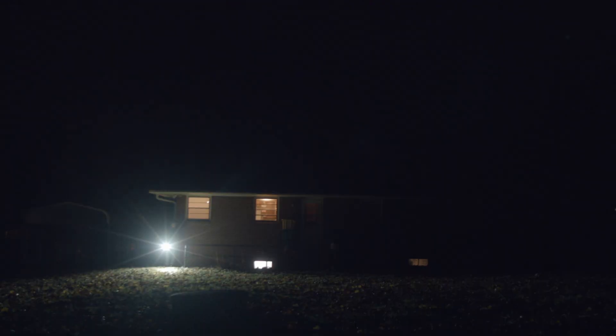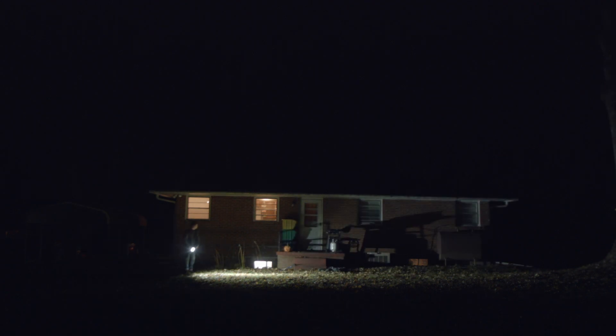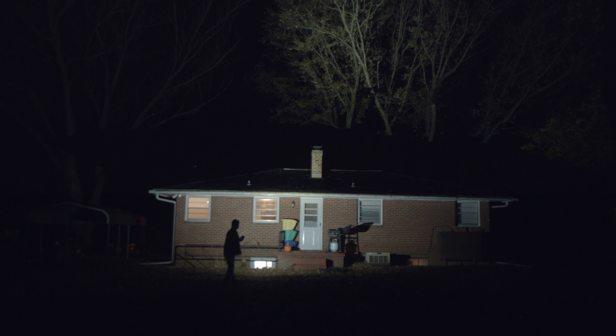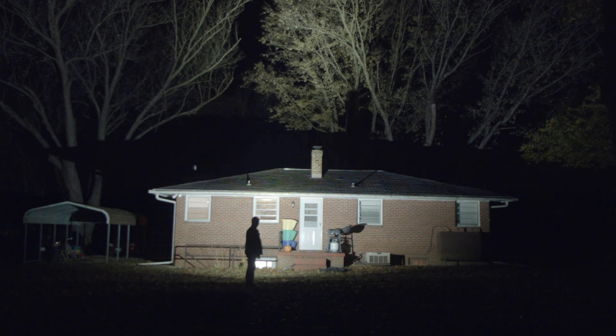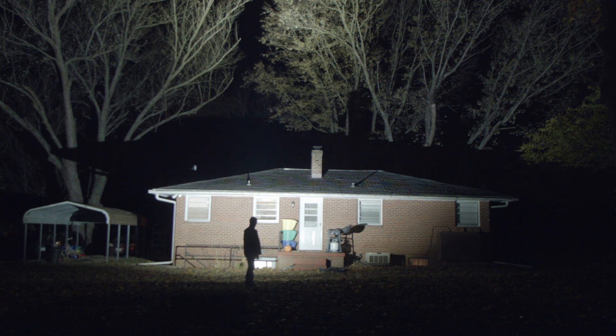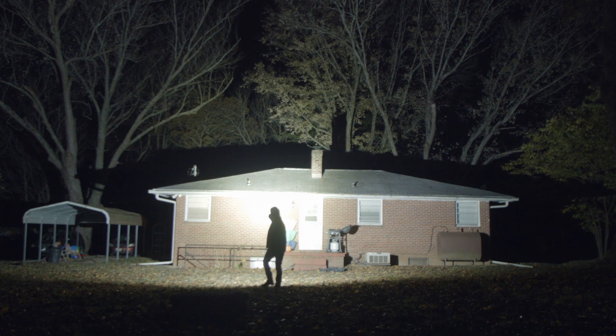Since I uploaded my Acebeam X80 review, some people have posted, and I quote, 'This isn't the brightest flashlight — that's the Imolent DX80.' For a brief time it was the brightest flashlight ever, the Acebeam X80, so it wasn't wrong, but most reasonable human beings that watch this channel understand that.